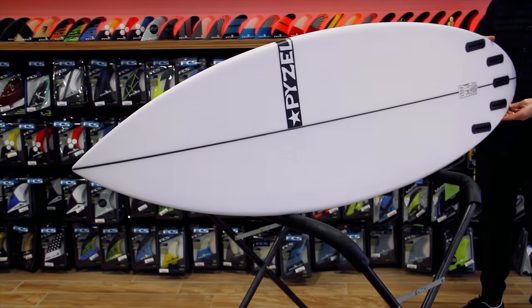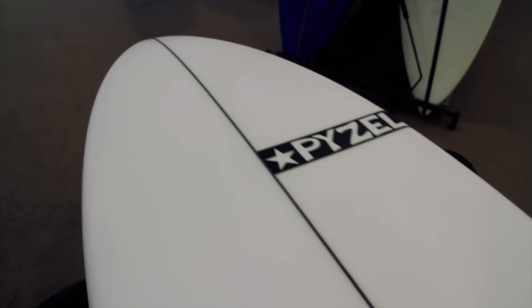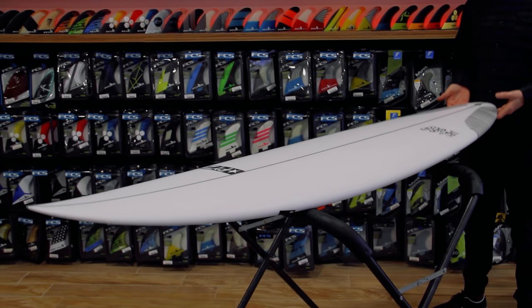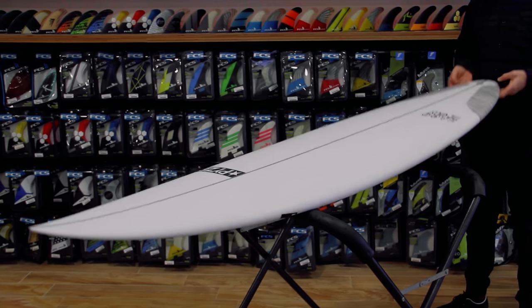The Ghost has a wider width than a normal high-performance shortboard. This pushes plenty of area up under your chest to give the board plenty of paddle power to get you into those critical conditions early. The rocker is medium to low through the front half to get you into waves easily and pick up speed quickly.